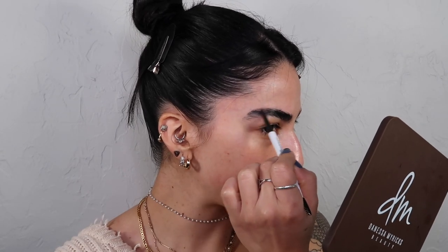Next up is the ColourPop brow pencil. I've already used this but I purchased it with everything else — I was just impatient. I got it in the shade Soft Black because they didn't have a true black in store or online. I was hesitant, but I actually really really like it — it makes my brows look a little more natural. It also comes with a spoolie to work the product around. I'm going in lightly in the front since that area is pretty defined already. I do feel like I have to apply a little more pressure to get the pigment out on top of the brow gel.